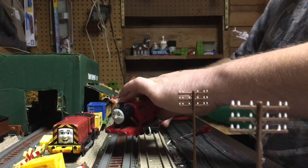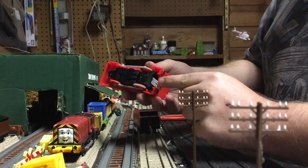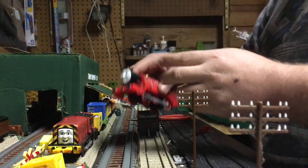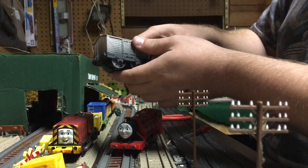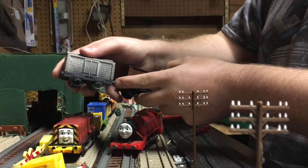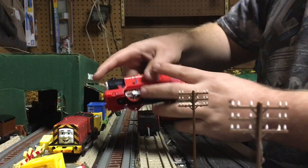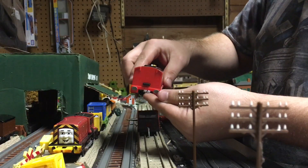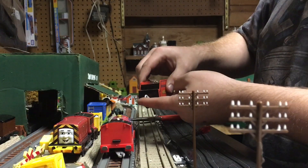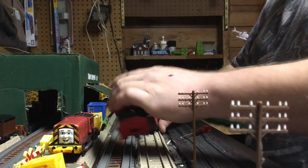We're going to do Mike, because he is not modified with hook and chain couplers — he has the stock standard couplers. Now remember, when I say hook and chain couplers I mean these guys right here, and when I say stock couplers I mean these here. Stock couplers — that's what comes stock, what comes with the engine. So we're going to do Mike.